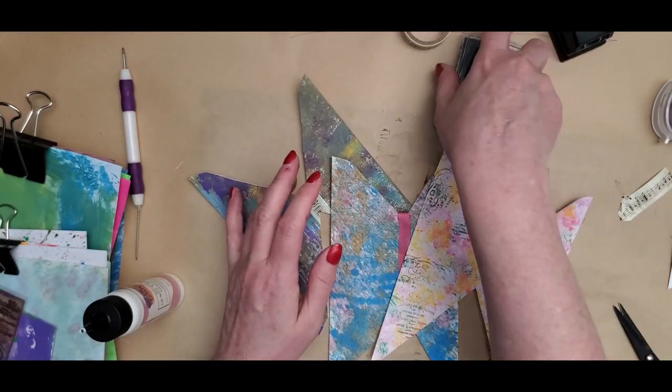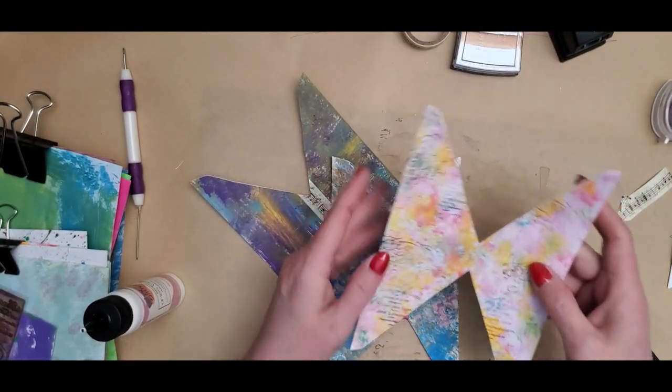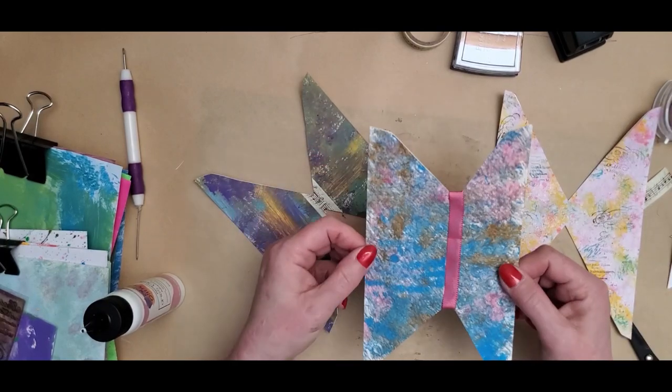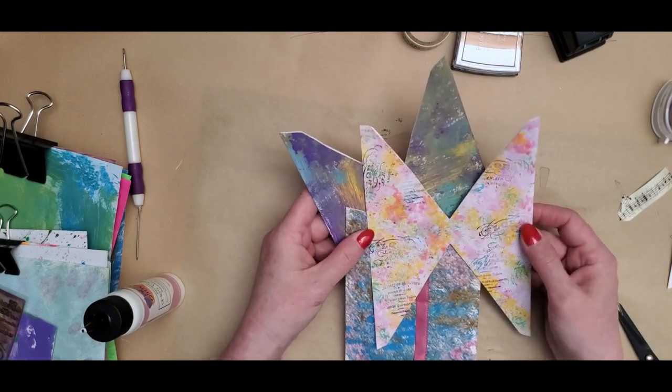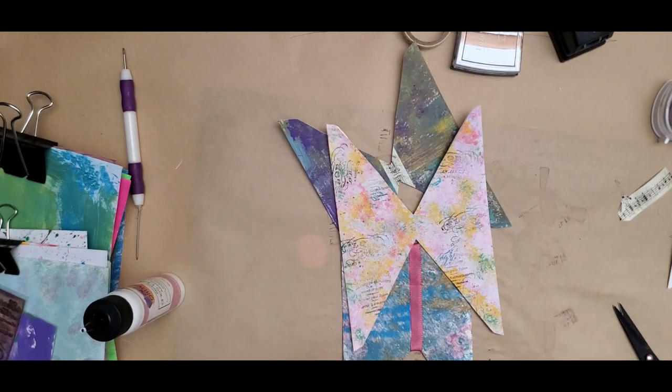Go ahead and get some envelopes and see how your butterflies will turn out. Painting, stamping, tea dyeing, coffee dyeing — endless possibilities. Have a great day, everybody.